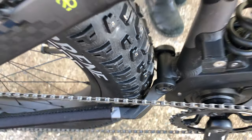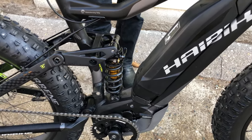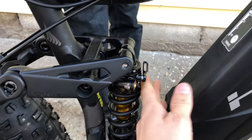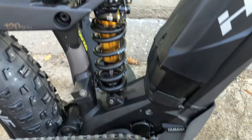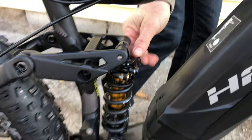We put a coil shock on it — the Cane Creek DB coil inline, so it doesn't have the piggyback on it, which means it fits with the battery. It also has the climb switch to lock it out.